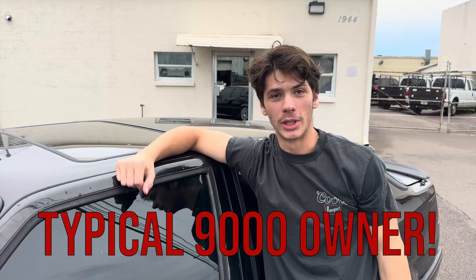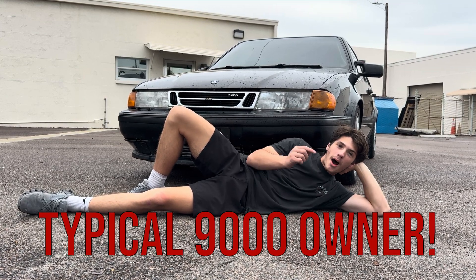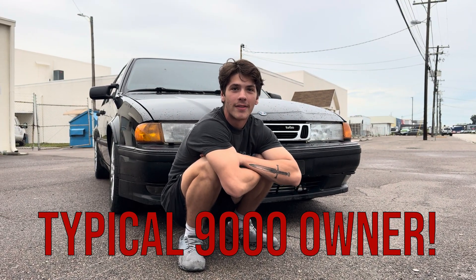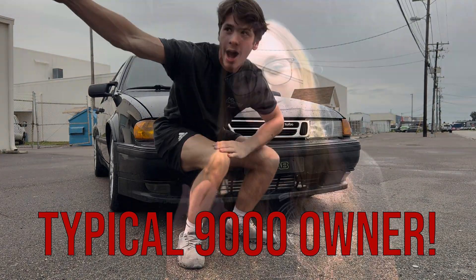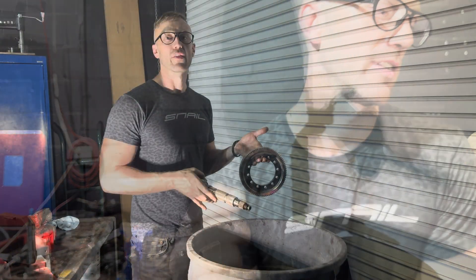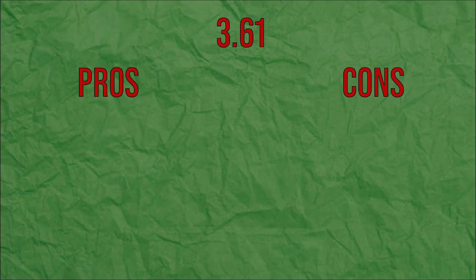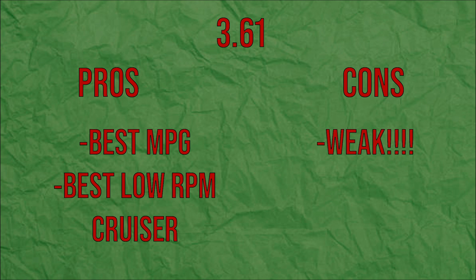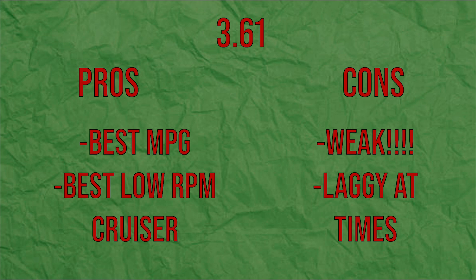The 3.61 is the weakest final drive. If you're planning on making more than 350 horsepower, this is not the final drive for you. Our 9000 Aero owner over here isn't entirely wrong — the 3.61 is by far the best for highway cruising. However, if you plan on making anything over 300 to 350 horsepower max, it is a horrible final drive. It also puts the most strain on third gear out of all the final drives. Pros: best fuel economy overall, best for cruising. Cons: least material, weakest final drive, not the best acceleration on smaller frame turbos.